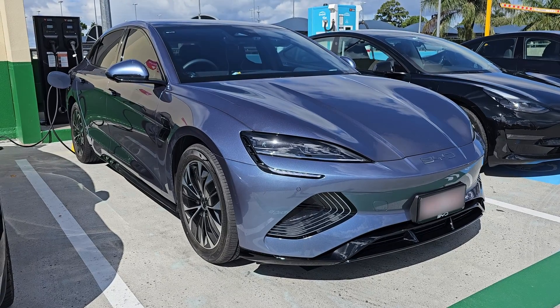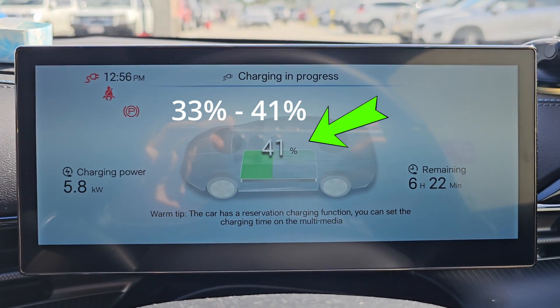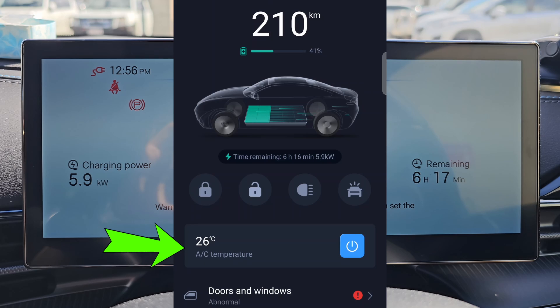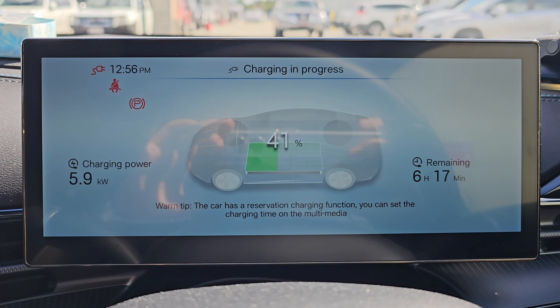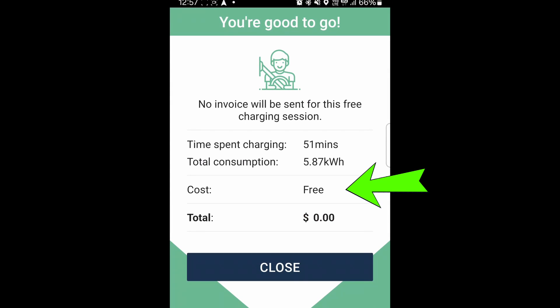After setting up my BYD Seal to start charging, I went grocery shopping to get some eggs, bread, broccoli and chicken. I spent about 50 minutes charging, and it charged up from 33% to 41%. The charging power had dropped to 5.8kW because it was a hot day and I switched on the air conditioning using the BYD Seal app 10 minutes before coming back to the car. I'm going to stop charging now — even though it has only charged for 15 minutes — because my chicken needs to go into the fridge at home. Free charging, so cool!